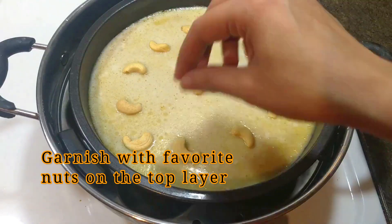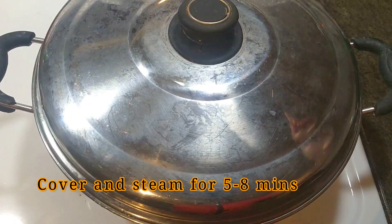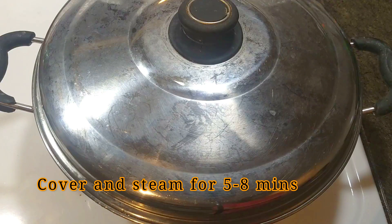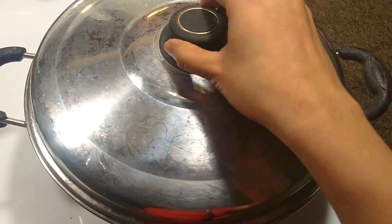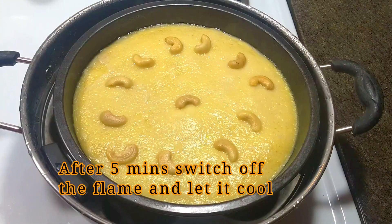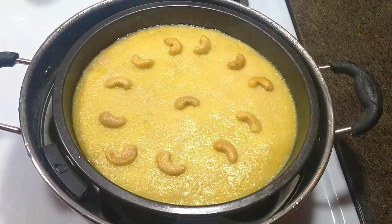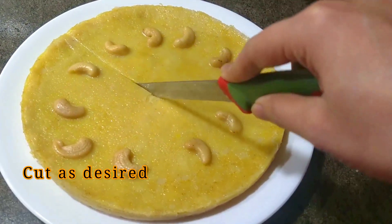I will add some nuts and add some cashew nuts. We will cook for 5 minutes. We will put the layer in the pan and cut it.